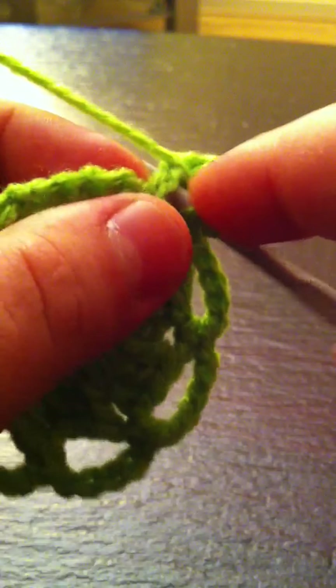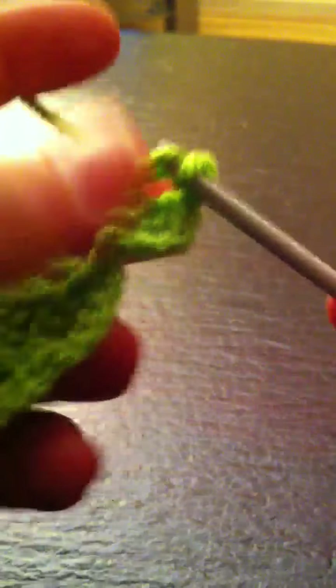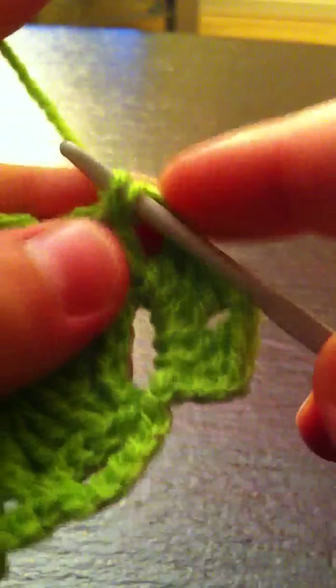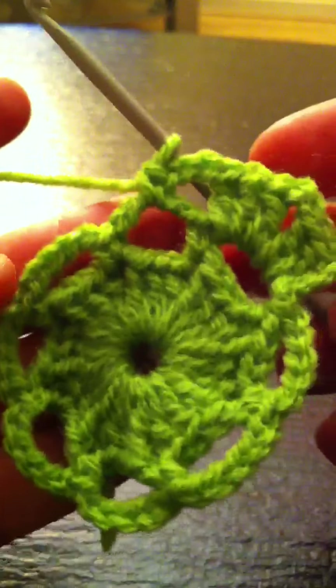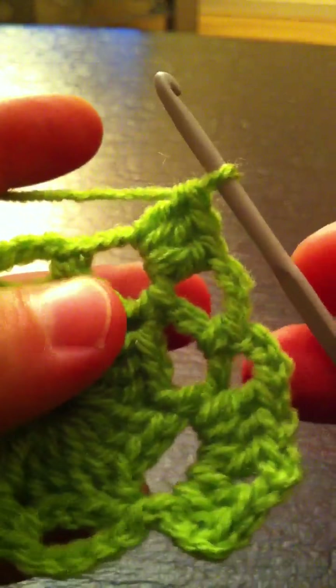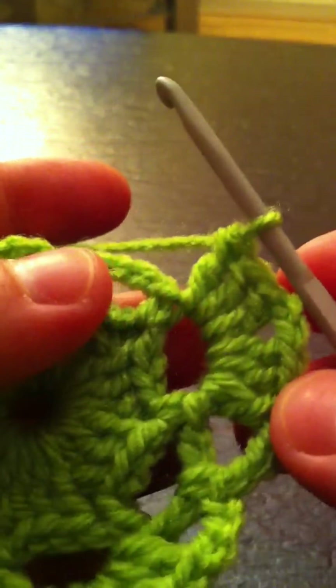Going down and I'm going to make another set of three double crochets — one, two, three. Then I'm going to chain three — one, two, three — and single crochet in the next ring. Then chain three again, one, two, three, and go into the next ring making another set of three double crochets — one, two, three.